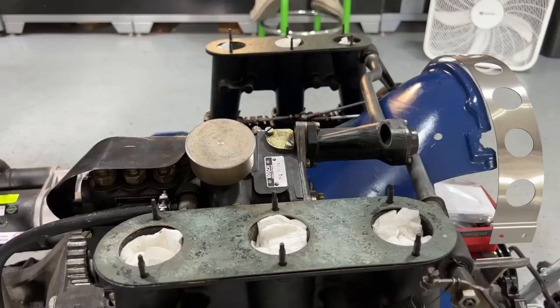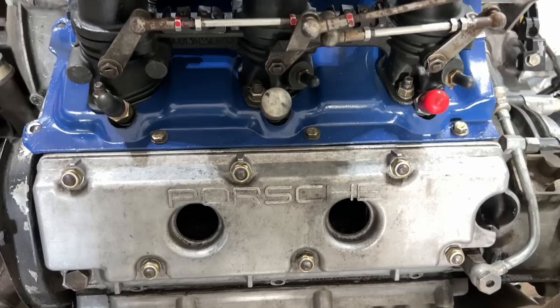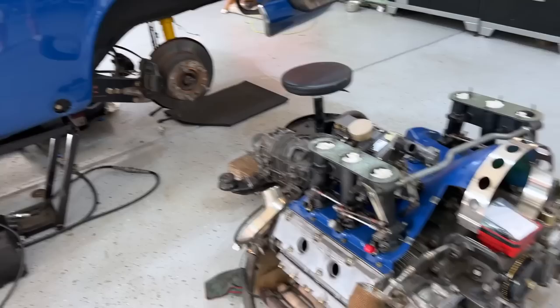And that's pretty much it for the engine. The thing ran great — it had good compression, good lead down. It really didn't need a whole lot, as Will said. It was just mostly cleaning stuff up, improving the ignition, and making it all kind of flow with the rest of the car. That's the motor end of things.